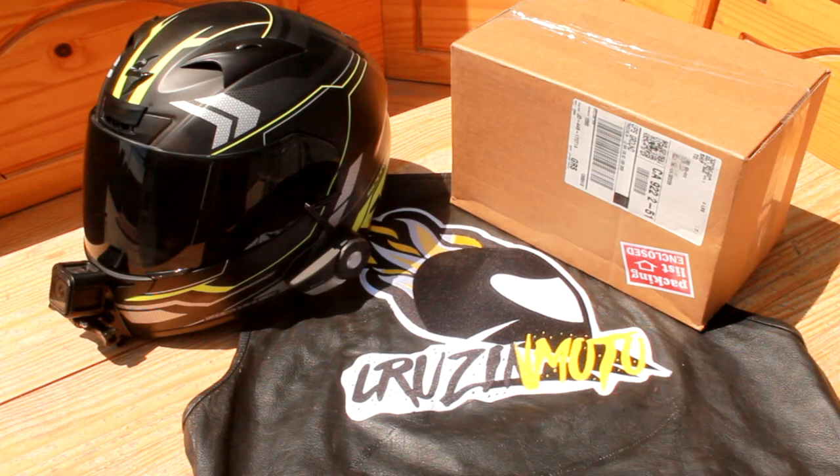What is up everybody, it's your buddy CruzaMoto here today and I just want to let you know that this unboxing is brought to you by MotorcycleHouse.com and VikingBags.com.